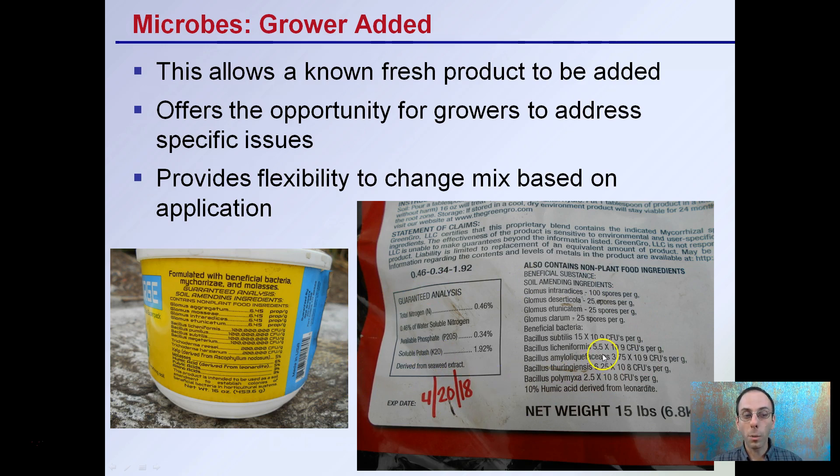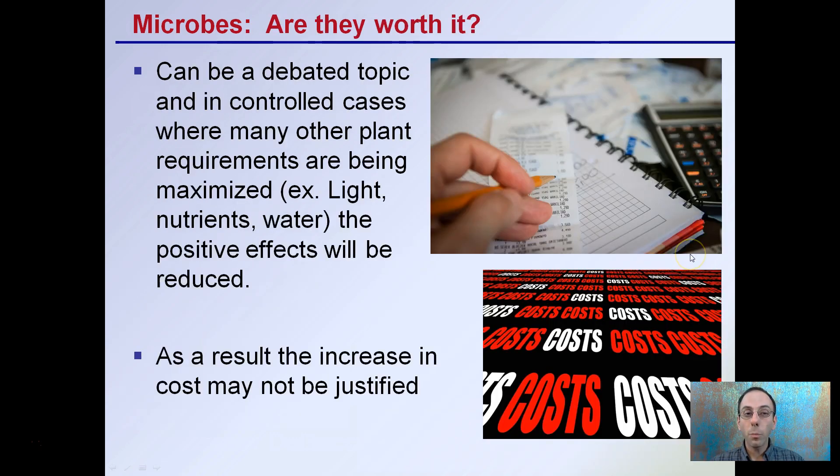It's important to look for the propagules per gram or CFUs — colony forming units per gram — when comparing the microbial density of certain products. However, this brings up the question: are they worth it? This can be a debated topic, and in controlled cases where many other plant requirements are being maximized, such as light, nutrients, and water, the positive effects of these microbes might be reduced.